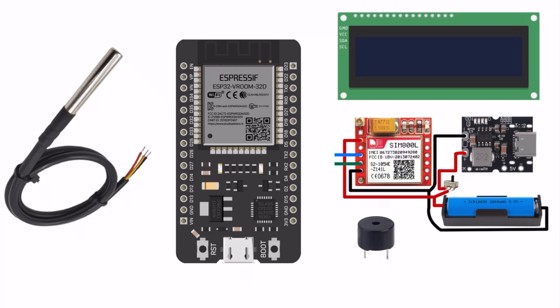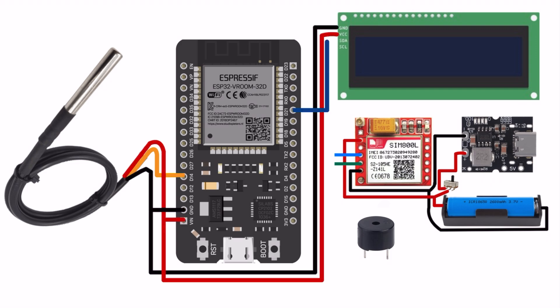Now we arrange all the components and do the connections one by one. The circuit diagram link is available in the video description — if you want, please check it out.